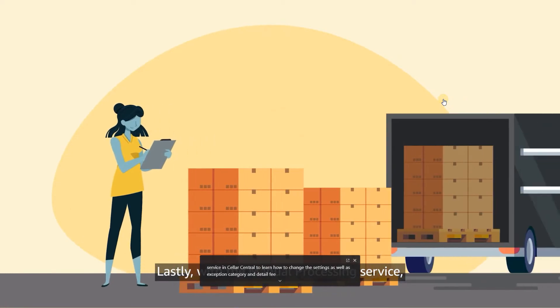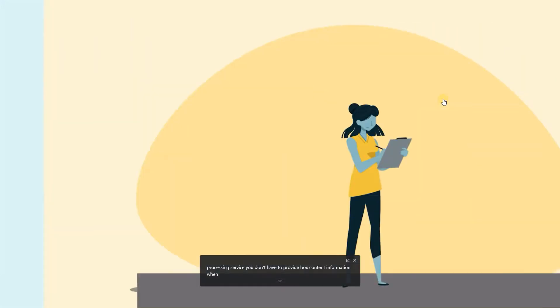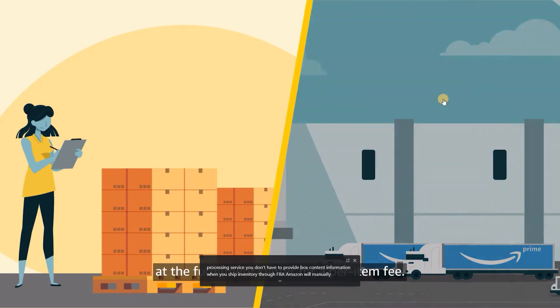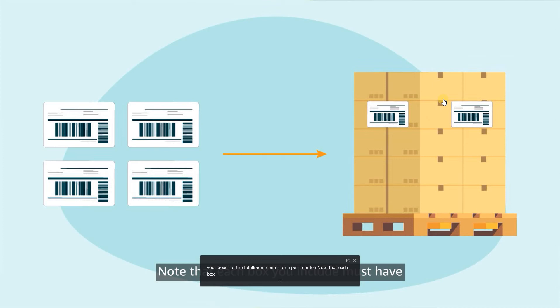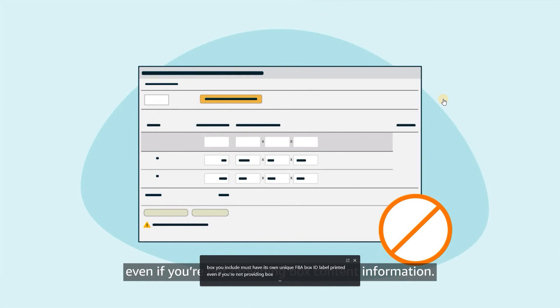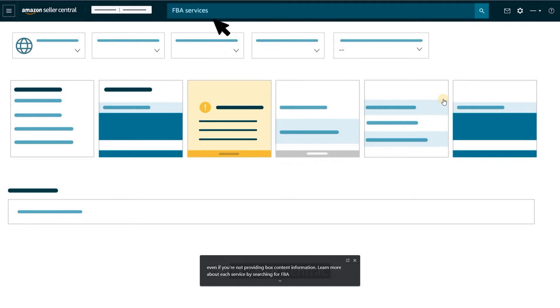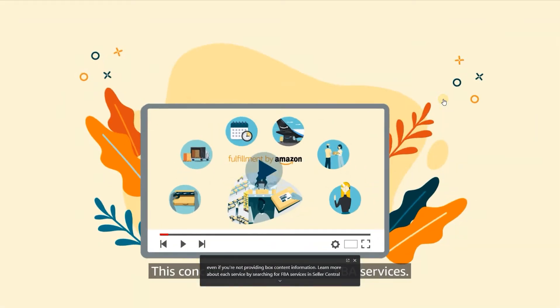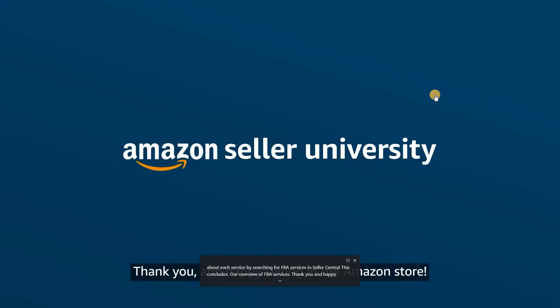Lastly, with the manual processing service, you don't have to provide box content information when you ship inventory through FBA. Amazon will manually process your boxes at the fulfillment center for a per-item fee. Note that each box you include must have its own unique FBA box ID label printed even if you're not providing box content information. Learn more about each service by searching for FBA services in Seller Central. Thank you and happy selling in the Amazon store!